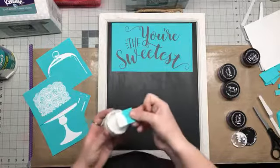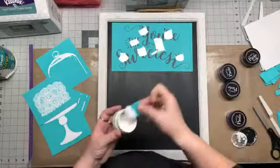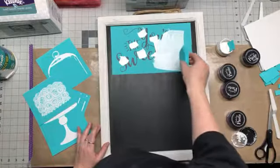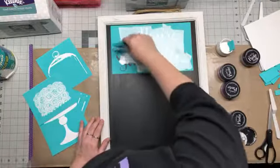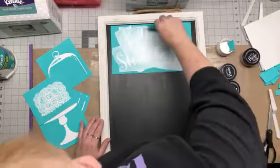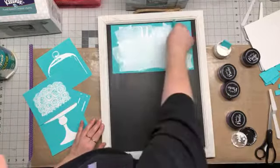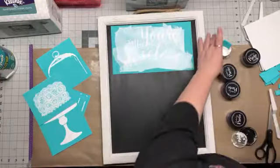I'm going to take some white paste and put it on here — it doesn't take a whole lot — and then use my angled squeegee and go over it all. These chalk transfers are very easy and don't take any time at all. In my description I've put a link for my store if you're interested in purchasing anything, or if you want more information about joining. We have a kit for $99 and you get over $200 worth of actual product — not catalogs, actual product.